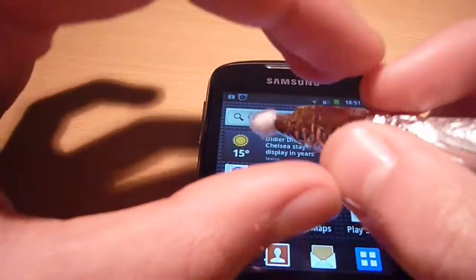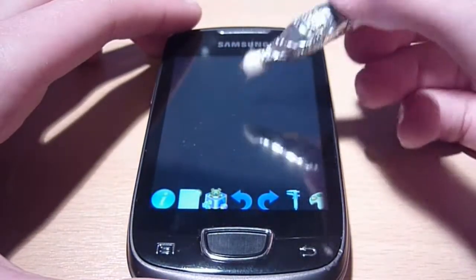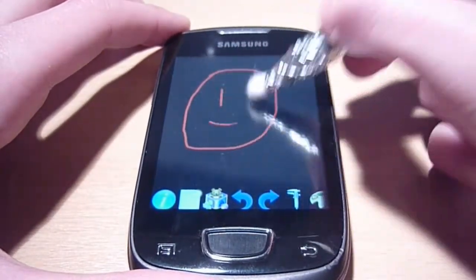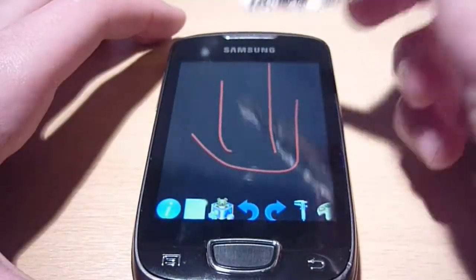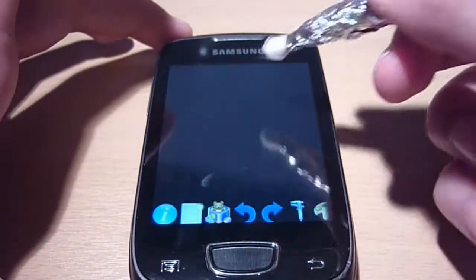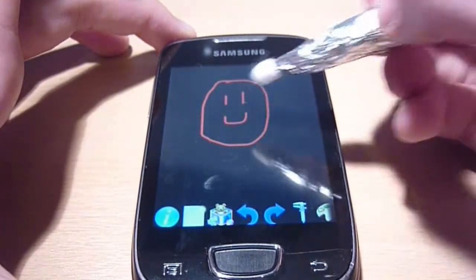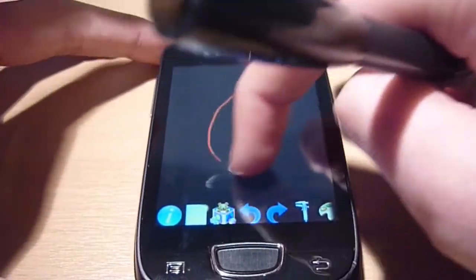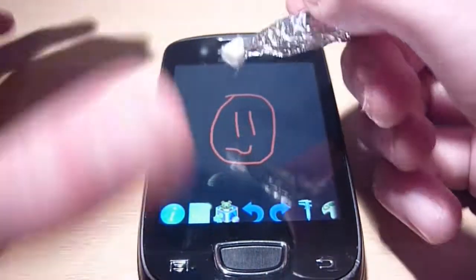Now I'm just going to show you some painting applications. So here are some painting capabilities — just a quick demo. I can draw a smiley face. Okay, that was with the stylus. Now let's do it with my finger. Obviously it's a lot harder. That wasn't a great test, so let me show you again. First with the stylus — I'll just draw a smiley face. Now without the stylus. It's a bit harder because your finger isn't as accurate.